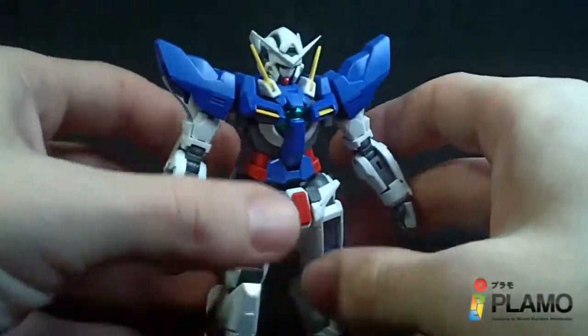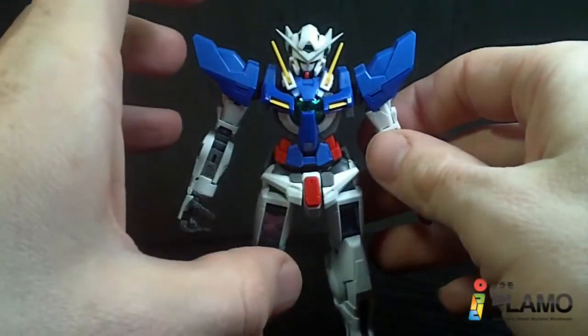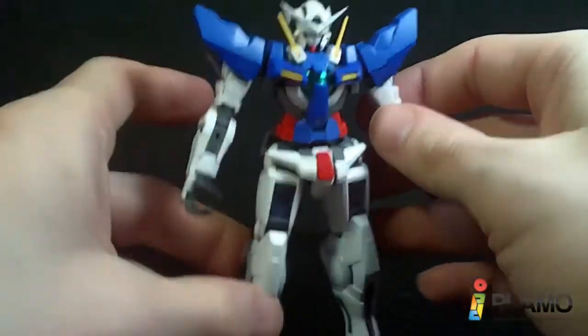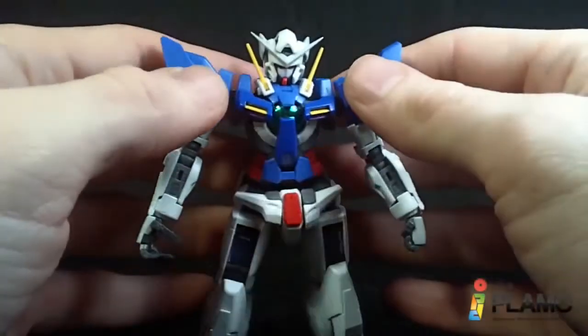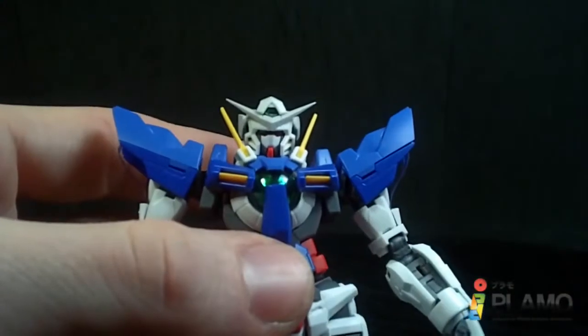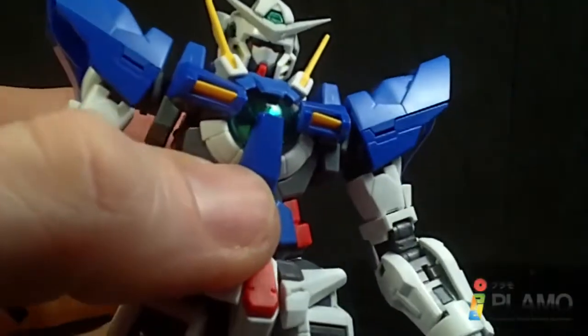Compared to all the other Real Grades — from Master Grades that came before them — this feels like a shrunken-down Master Grade in terms of the look. Look at that face. It looks really just like the Master Grade.